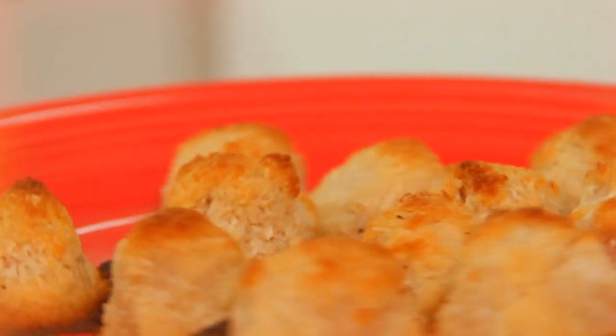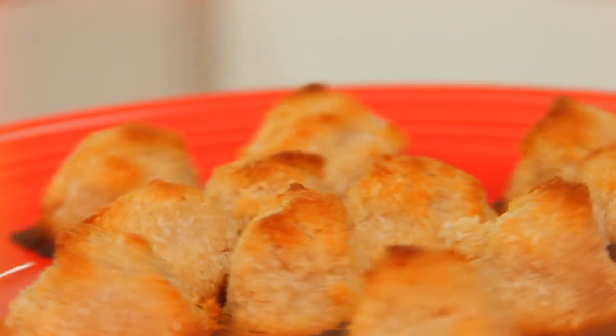And there you have it — your very own batch of homemade healthy gluten-free coconut macaroons! Go ahead and break out these salty-sweet treats at your next dinner party; they're going to be a big hit, I promise. Thank you so much for joining me in the kitchen, and I'll see you next time.